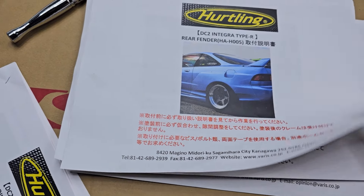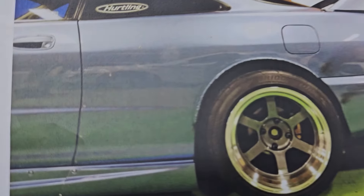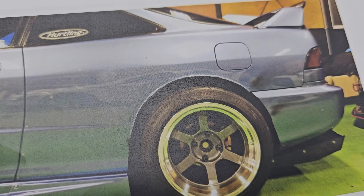Next we have the rear over fenders, and I'm surprised you don't cut that much for this either. Doesn't look too bad.